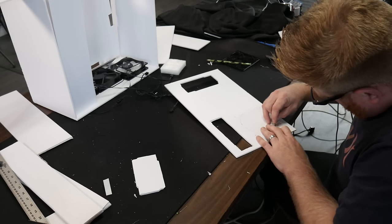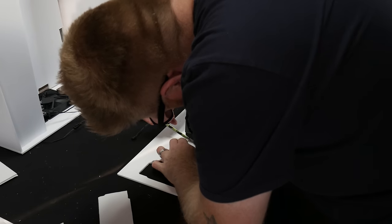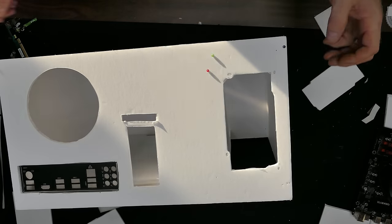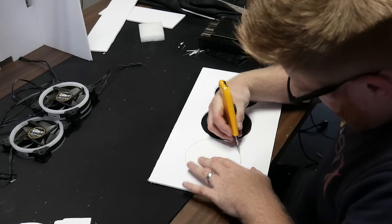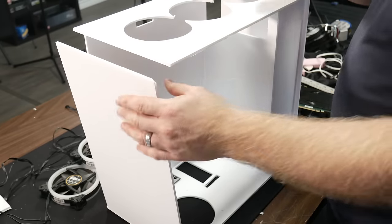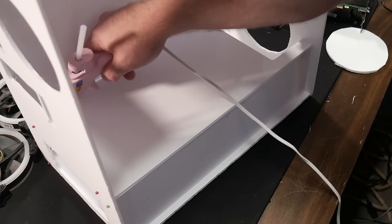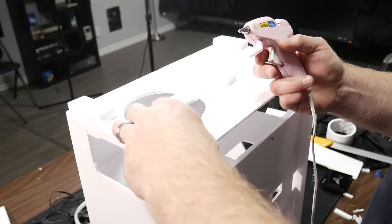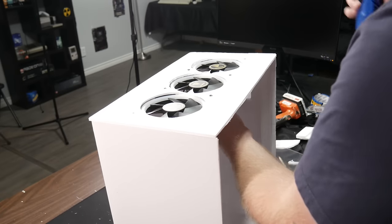I used a power supply bracket from another case to make things easy, cut out a spot there, and used a fan cover I'd made before as a template to get a nice round hole. Things were really starting to come together — I got the graphics card mocked up, figured out where to cut a PCIe bracket, and tried to make it structurally sound. Then it was time to look at the front panel. I used round fans for easy cutouts, going real careful with the knife.